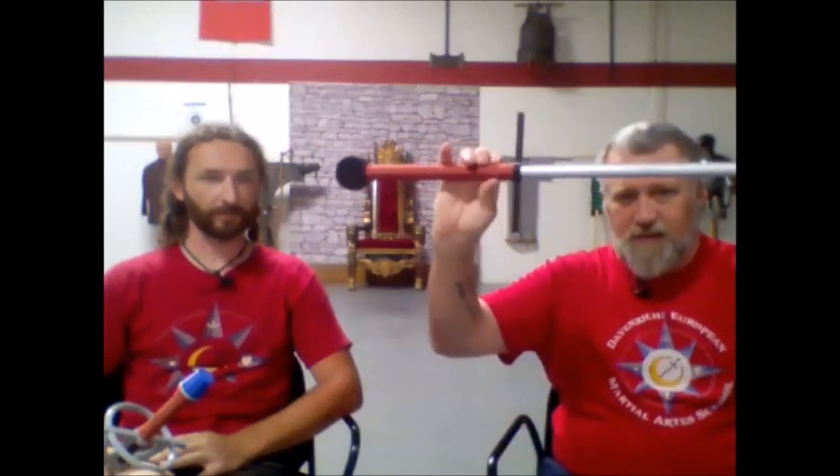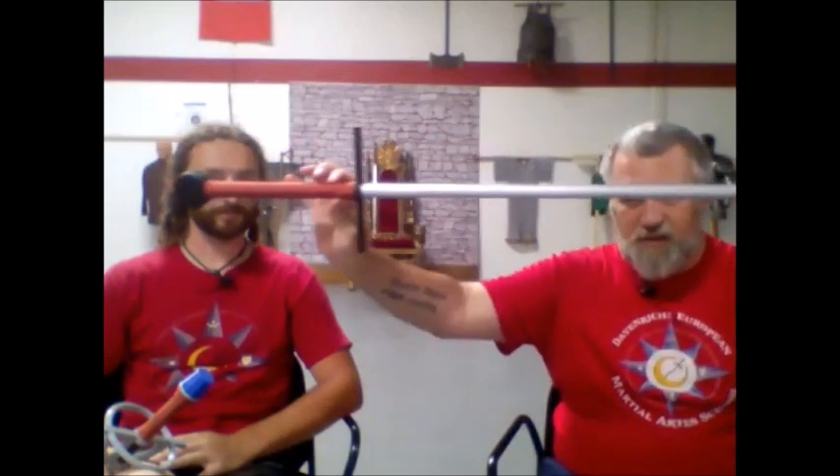Another thing we have available is for the longsword classes, and that's this. Again, it's just a dowel so they're easily replaceable — they're screwed in at two different places just to hold it onto the dowel, so if the dowel breaks it can be taken off and replaced. It has a plaque, and he did this also as an option. This could be done at home, but again it's just such amazing work.